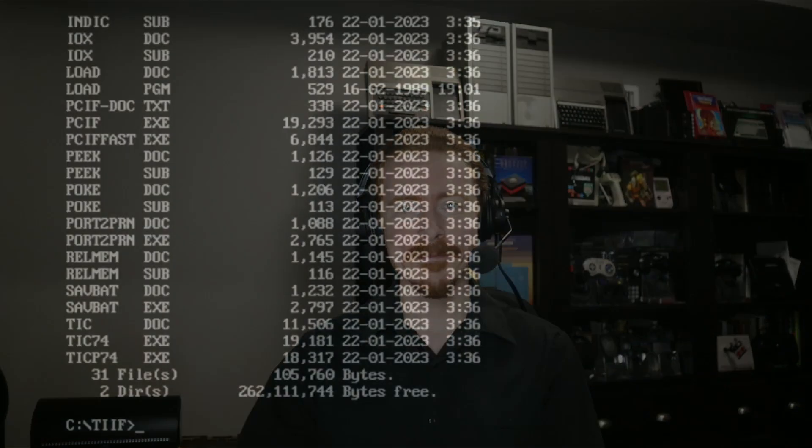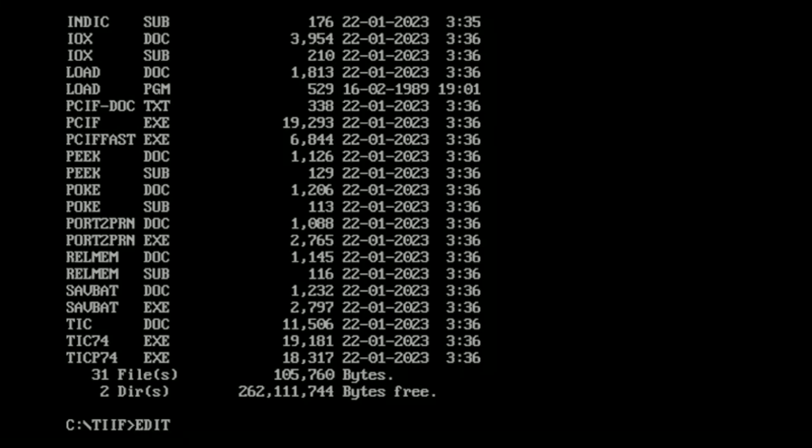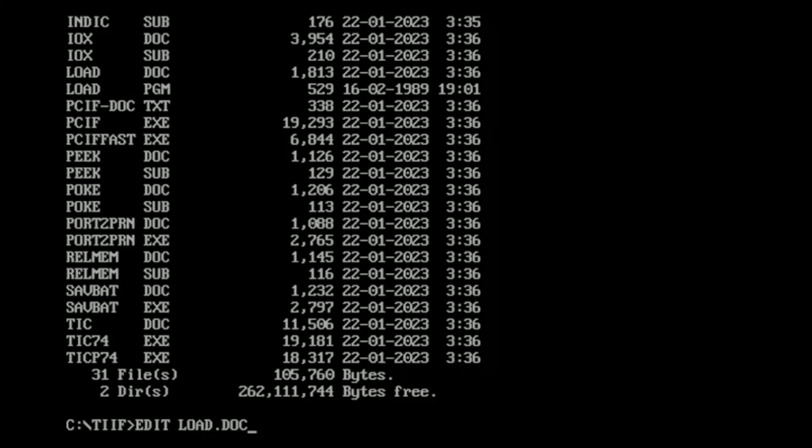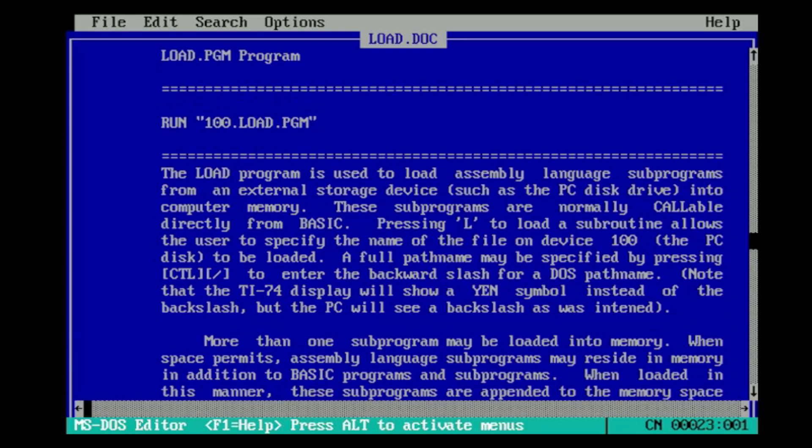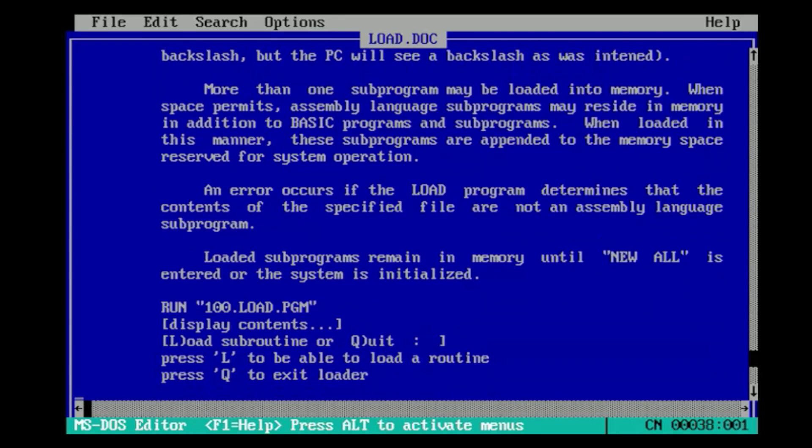TI-IF2 does all of that for either the CC-40 or the TI-74, so it's a great tool to have for either or both — especially for the TI-74, given that the PC interface software it replaces was historically the only way to load all of those CC-40 TI-BASIC subprograms onto that machine. Though that's not entirely the case anymore, since the load program that comes with the PC interface can be used from any mass storage device. And the Hexter, the modern mass storage device for CC-40, can fill that niche for the TI-74 just the same.